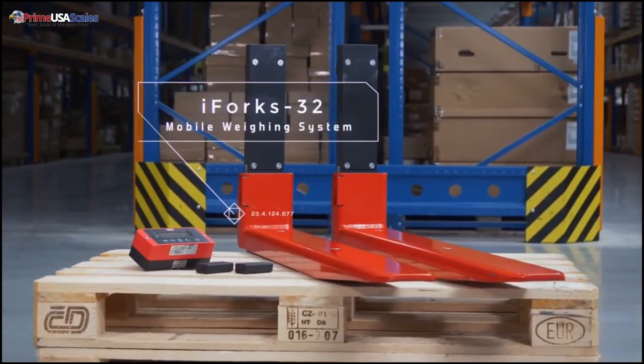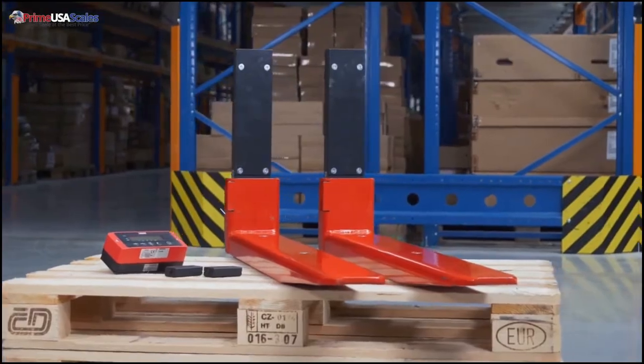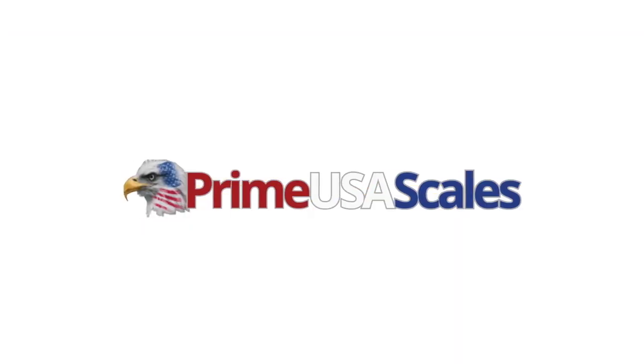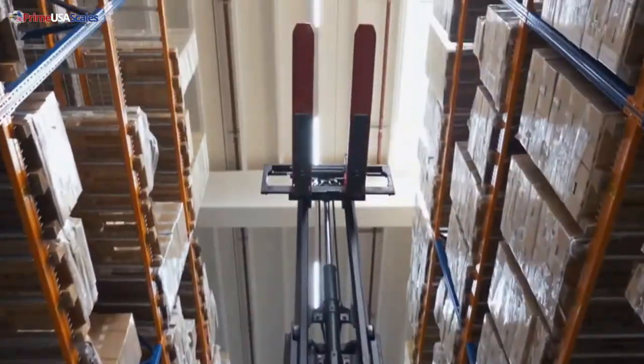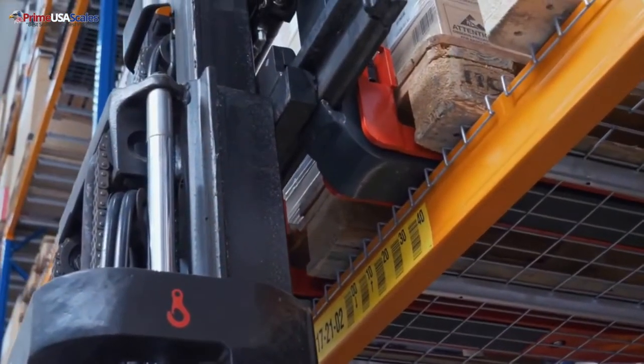Hello, my name is Fred. I'm with Prime USA Scales, and today we're looking at our wireless forklift scale. I am very excited to present a brand new economical and efficient scale that you've never seen before on the market.